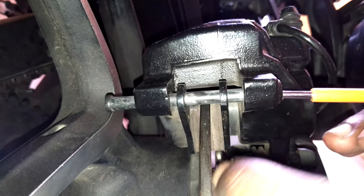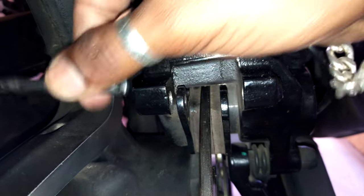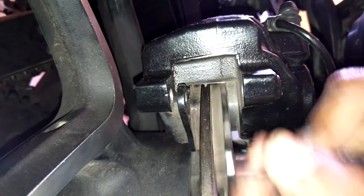After removing the clips, we will remove the shaft. This person removed the brake pads which were possibly old.